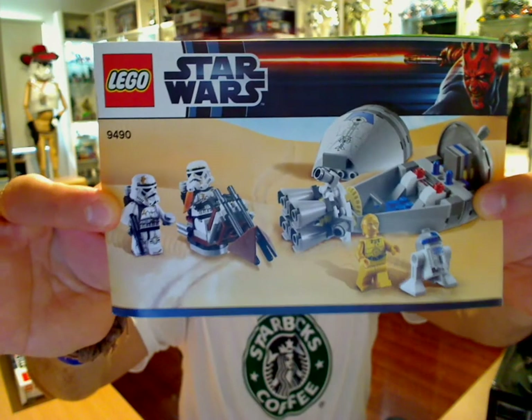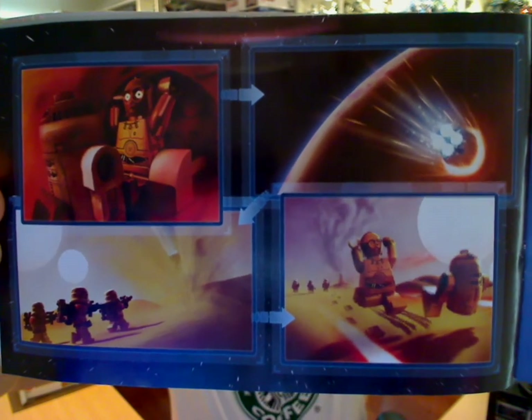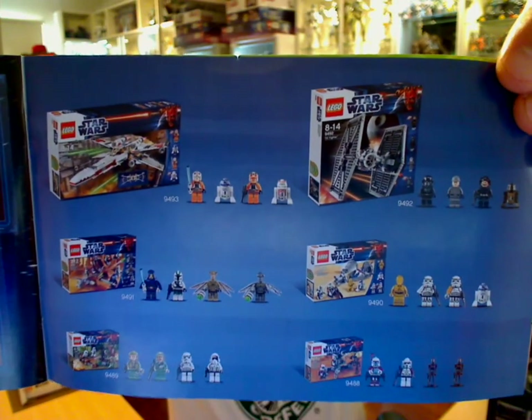Inside the pack: one standard instruction manual, lots of usual bits and pieces for building the set. And at the back we have a little comic that's been added in there — 3PO and R2 in the shuttle, plummeting down to the surface. It lands, and that's them running away from the Sand Troopers. Obviously it didn't happen quite like that, but there we go.